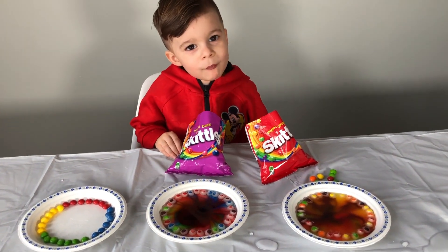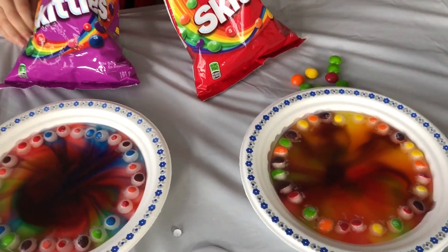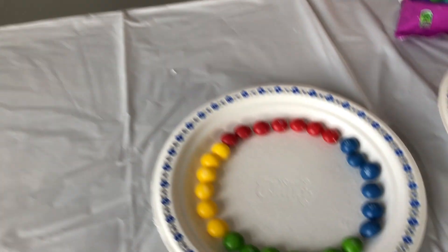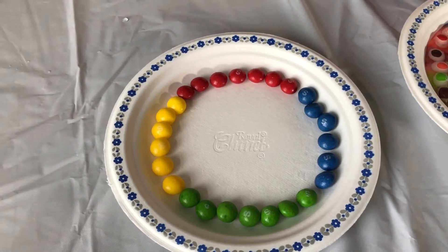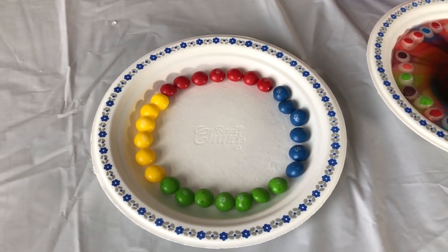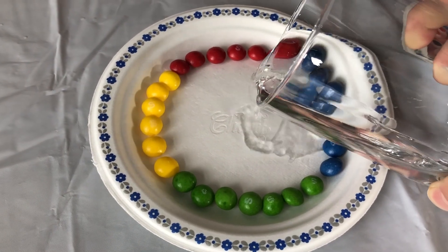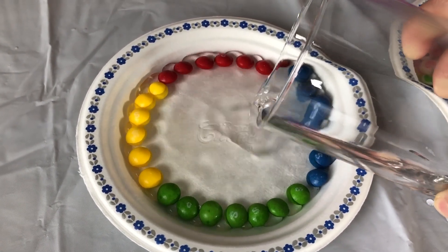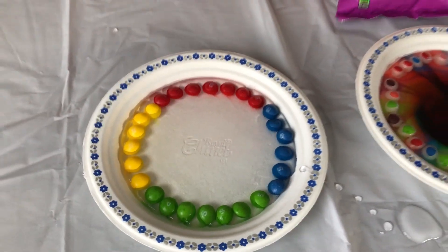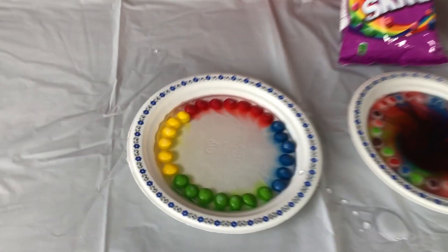Put water! Look at these baby! Whoa! They're all mixed! Next one, put water first! So for this one guys, we're using some red, blue, green and yellow! Let's see what's going to happen! Stop! Stop mommy! Stop! The color is going to go in now, okay? Do you think this one's going to be nice? Yeah! The color is going on now, huh?